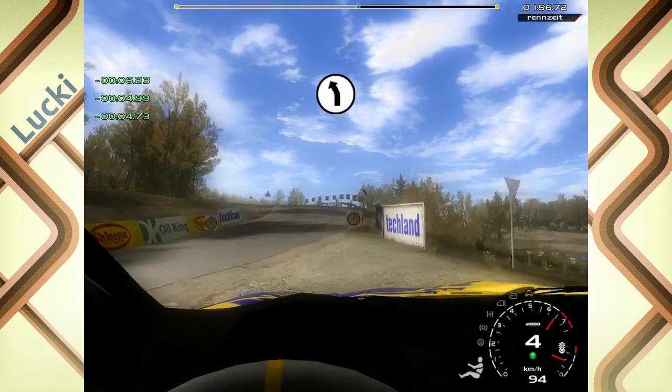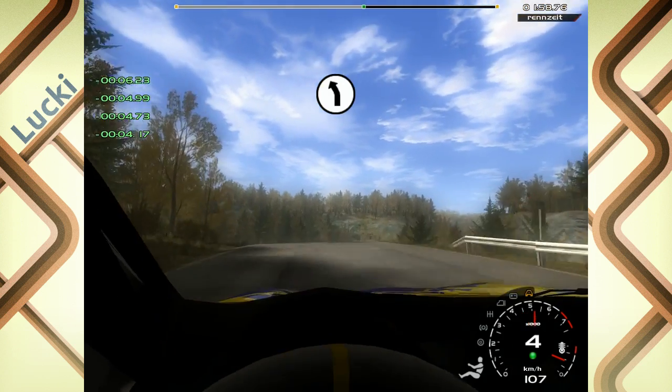Lang, 6 links, über Gucke, 50, lang, 3 rechts.